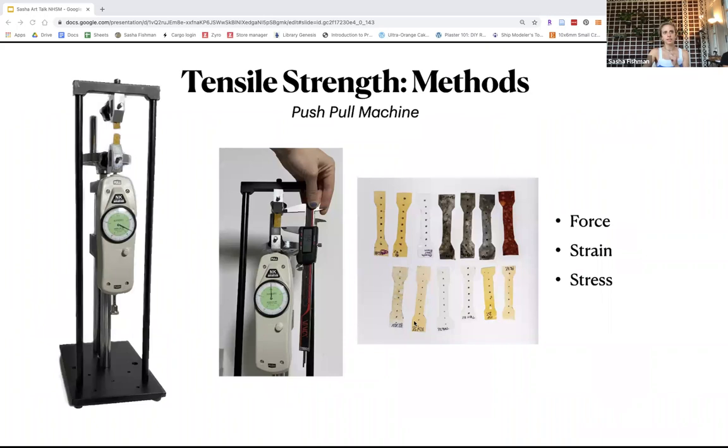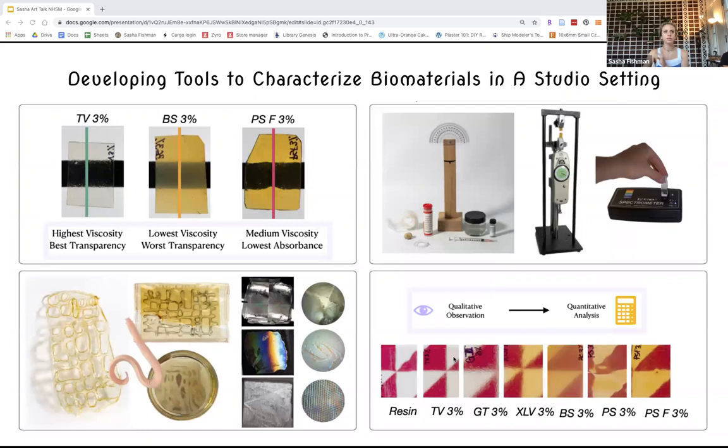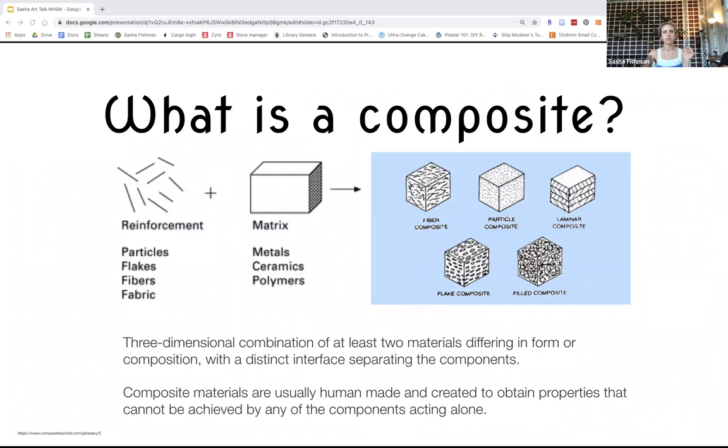We were also using a push-pull machine to test the tensile strength of the samples. It was really compelling — a different way of thinking — to take my observations and make quantitative analyses of them. Towards the end, I was trying to find a way to make a stronger material because the films were so thin — I wasn't able to get them thicker than about an eighth of an inch. So I was thinking about composites, which are essentially just a matrix and reinforcement that creates an even stronger material than either component alone.